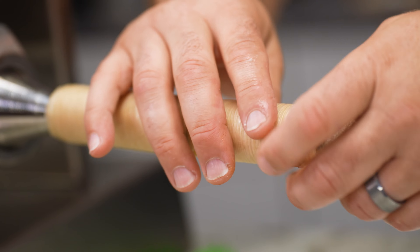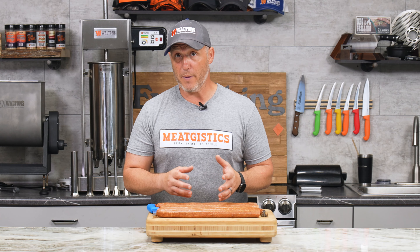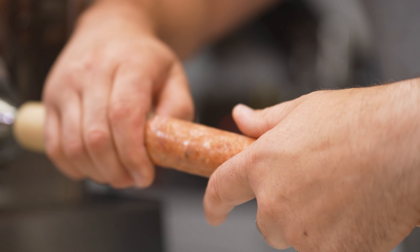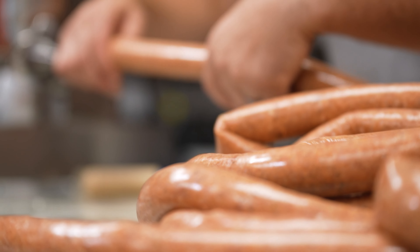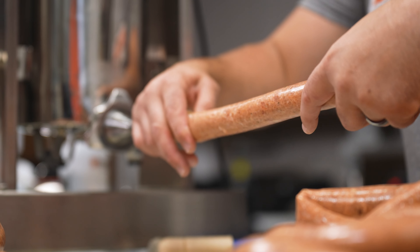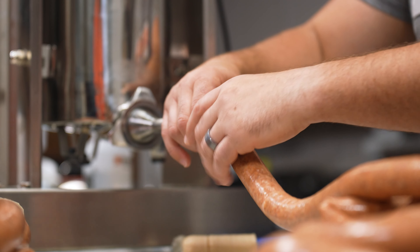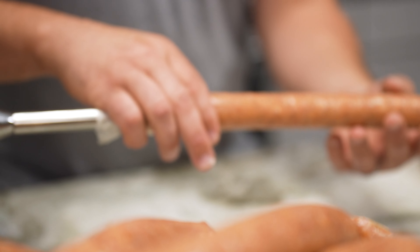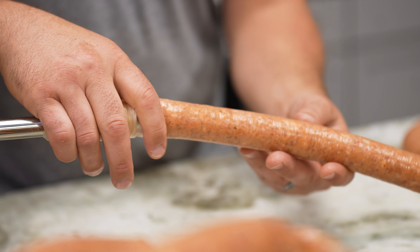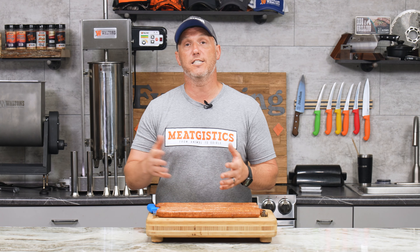We're going to cook this in our smoker, and I'm using 30-millimeter fresh collagen. Usually when making something like this we would use a clear collagen, but because I'm going to lay these out instead of hanging them in the smoker, I can use the fresh collagen. I can also stuff them much more fully than I normally would, since we're not twist-linking them — we're just laying them straight down.